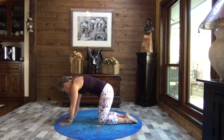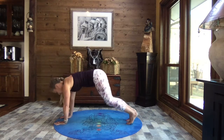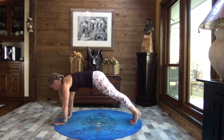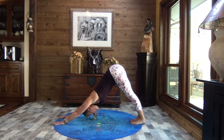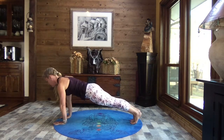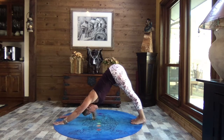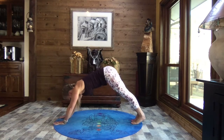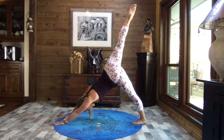Coming back to that neutral spine, bringing those hands forward towards the top of your mat, tuck your toes, lift your hips — we come to down dog. Inhale it to high plank or high push-up position, exhaling it to down dog. Let's do two more of those — inhale it to plank, exhale it to down dog. And one more, inhaling it to plank, exhaling it to down dog.